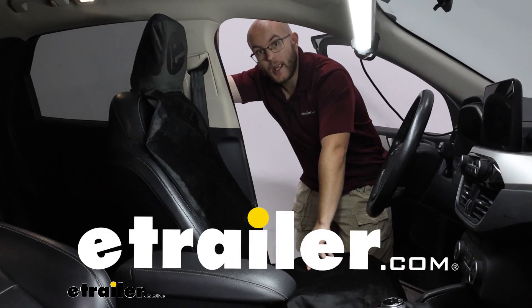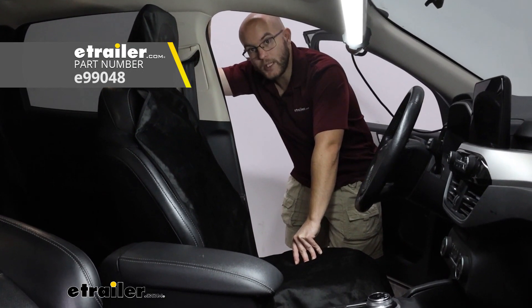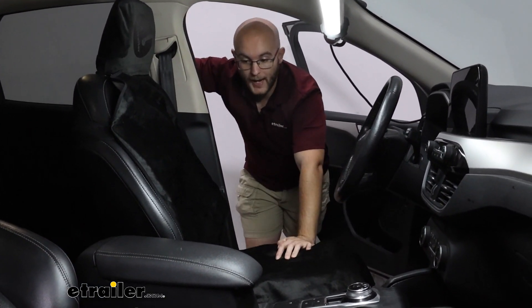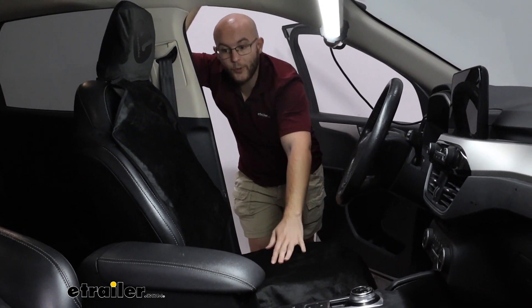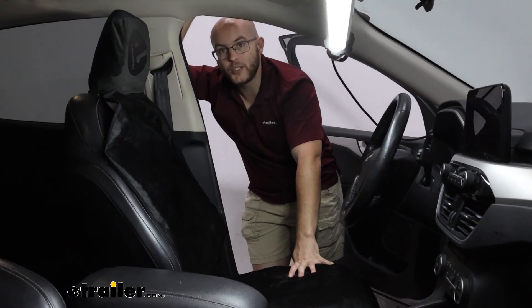John here, and today we're taking a look at the e-trailer bucket seat protector for our 2020 Ford Escape. This is going to be a great choice if you are an active person — let's say you go to the gym or you go trail running. I have one of these for whenever I go out on a trail run.